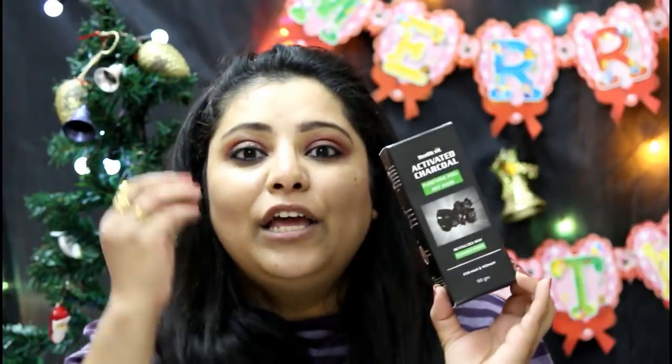This is a peel-off mask which is good for all your blackheads and whiteheads. The product I'm going to share with you is the Activated Charcoal Purifying Peel-Off Mask, and this is from the brand HealthVit. HealthVit is a made in India brand, and I would really appreciate if you are someone who likes made in India products — this is a product for you.